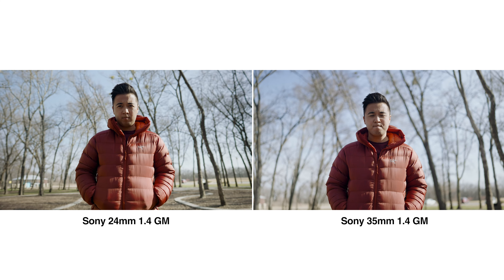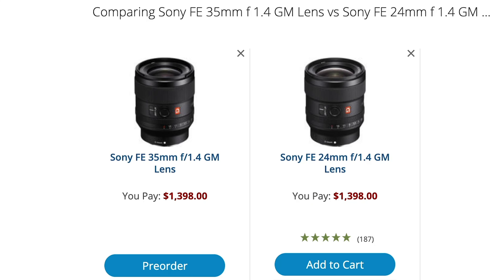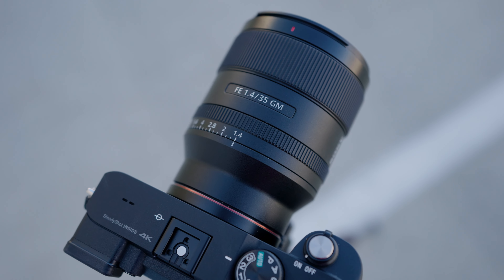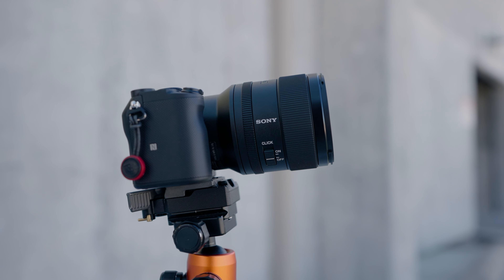I'm not saying anything bad at all about the 24 1.4. When it comes to deciding which lens you should get, it really is just a matter of preference — wider or tighter focal lengths. The crazy thing, or maybe not so crazy, is that both lenses are exactly the same price. Other than a few mechanical differences and the different focal lengths, they're essentially the same lens. They both perform great in low light, they're fast in autofocus, lightweight, small, and feel really balanced with cameras like the A7S III, A7 III, or A7C. You really can't go wrong with either — it's just a matter of preference, and my preference is the Sony 35 1.4.